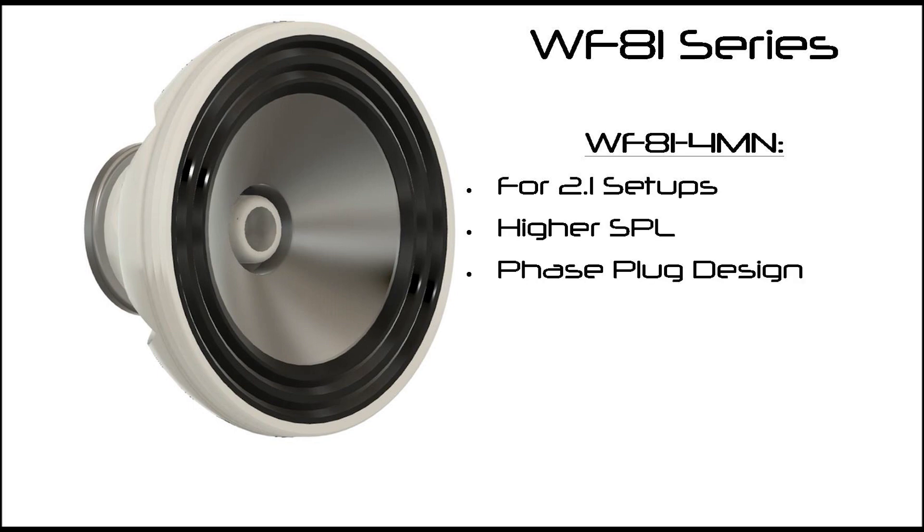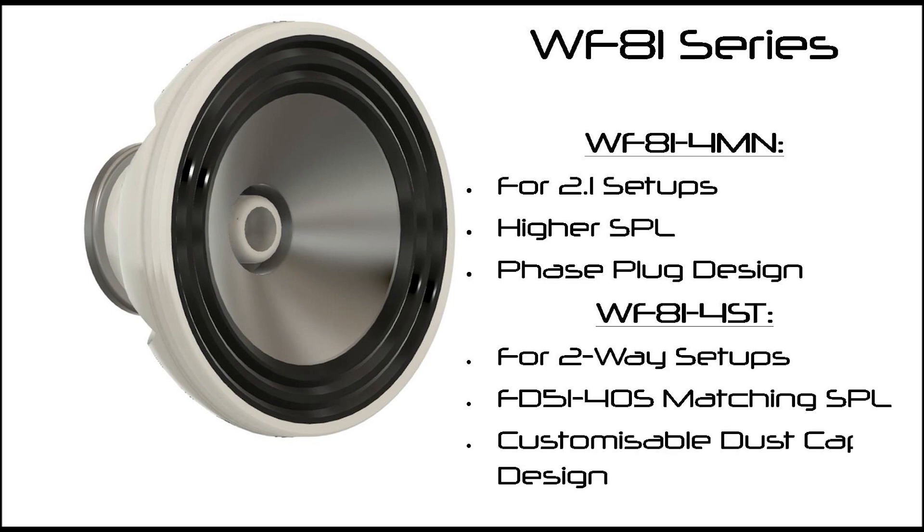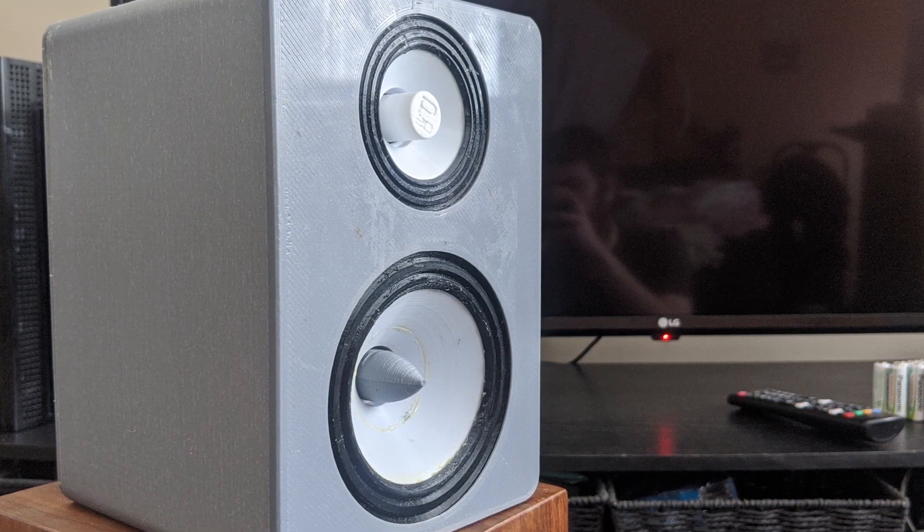The other variant is WF81-4ST, which is more focused on being used in a two-way like Endeavor. This later model has a dust cap that you can customize. This current prototype is running the first one, as I need to change the tuning of the cabinet — but more on that when we look at the data from the build.